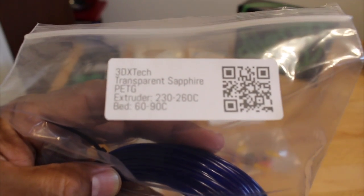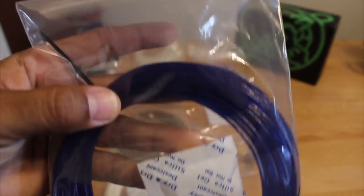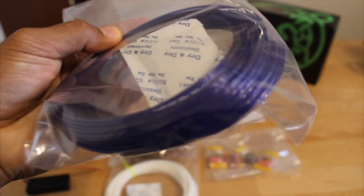3D XTEC Transparent Sapphire PETG — it's a very nice color and a nice hefty sample. I'm looking forward to trying this out.